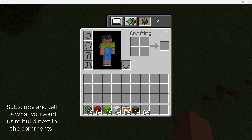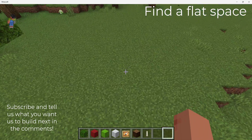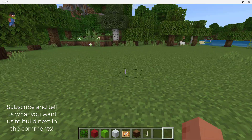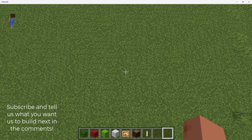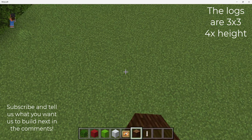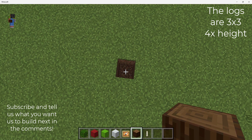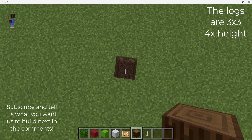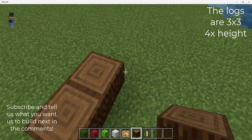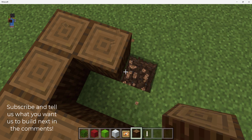So first you're going to need a flat space — so that looks good, that's our flat space. Then you're going to use the oak logs and make a 3x3. So you're making a base for your Christmas tree. Make it nice and thick so you can put the presents down.